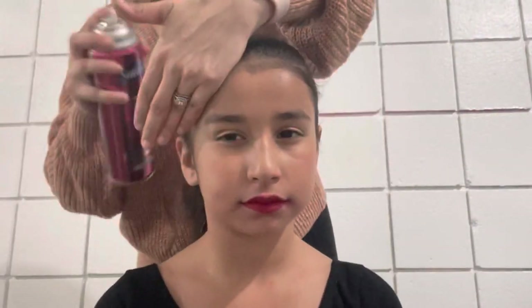Make sure that you use a thick elastic that's the color of the hair and tie it as tight as possible. And of course we're gonna wrap this up with plenty of hairspray.